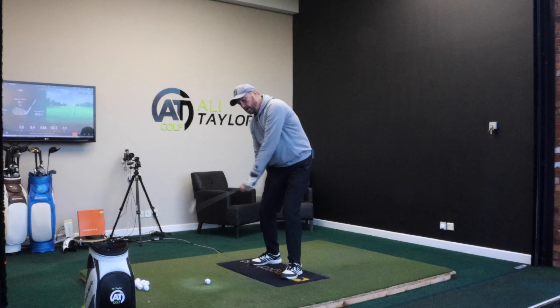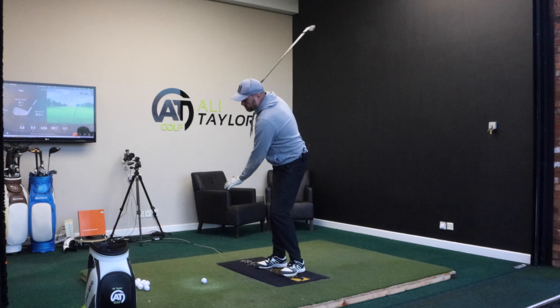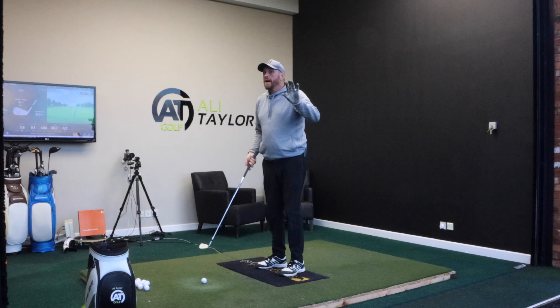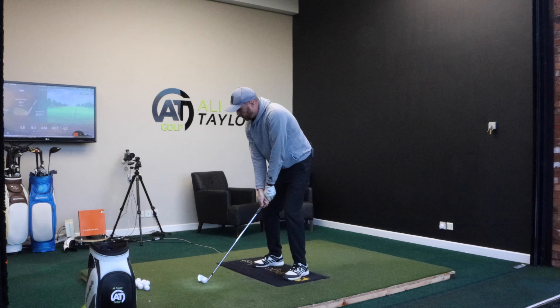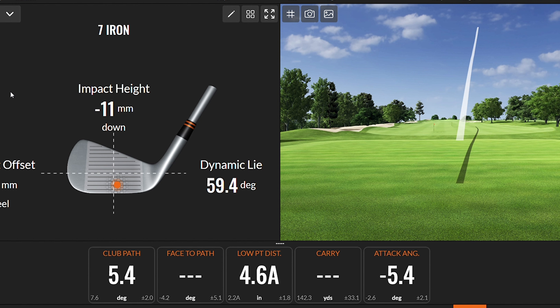You might need to work on this two-part: stand there and first just work on backswing — tilt the shoulders. It'll probably feel very different, and the good news is if it feels different, you're doing something different. As a result, you should see a difference in strike immediately.